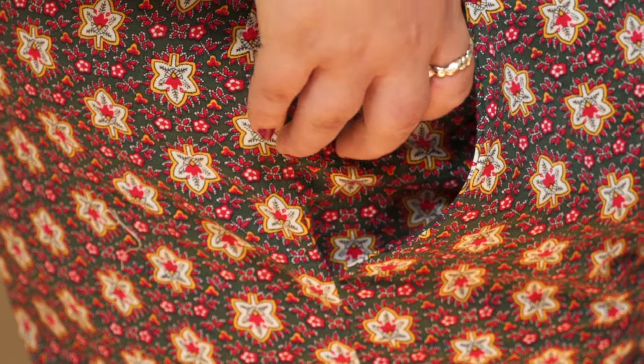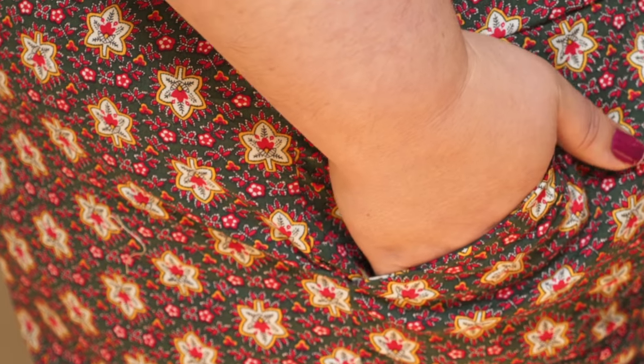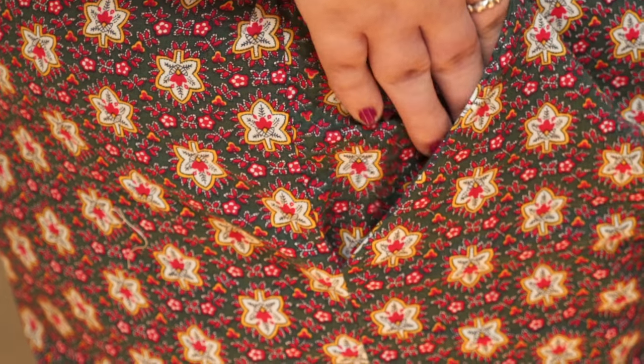I didn't have to do any pattern alterations — I made up the size 20. I strangely found the shorts really joyful to make! Something about how the pocket is constructed — most patterns make you cut two pieces and sew them together, but this pocket piece is one long piece and you fold it in half. Something about that just made me so happy. I was like, this is brilliant — why doesn't everyone do pockets this way? The pattern drafting is so very well done.